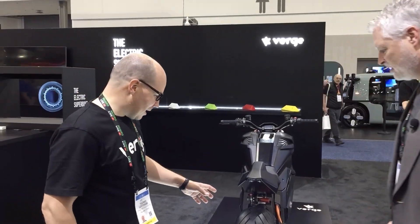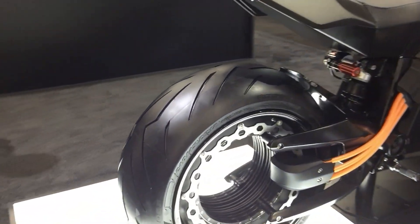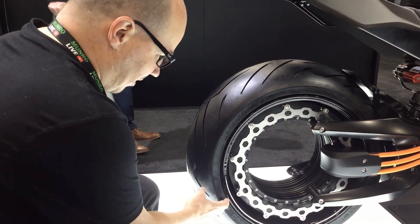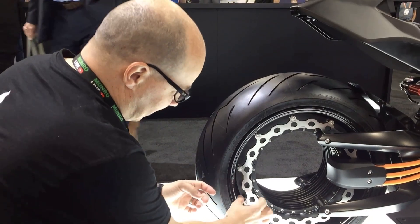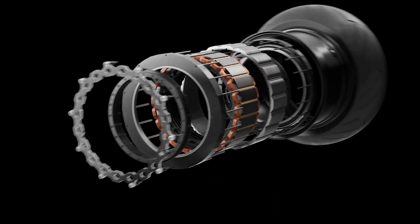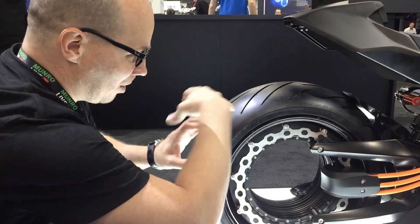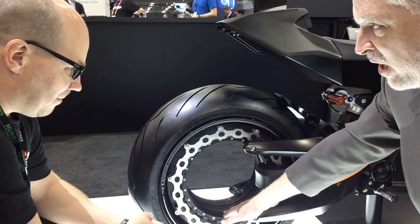So this is how we have it in the rear wheel. We have the tire here, and a carbon fiber rim that is separate from the motor. This static part is the stator of the motor — these bolts are not rotating. Then there's a bearing here, and the rotor of the motor. So there's really just one moving part.